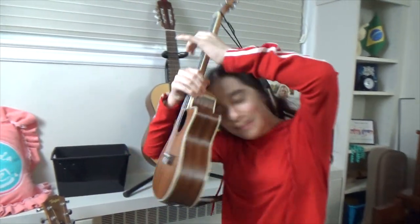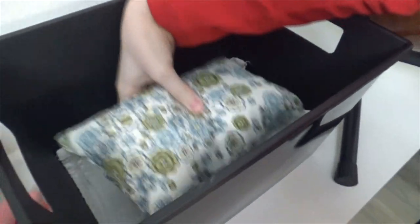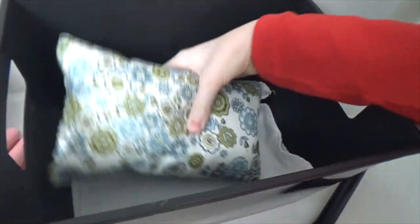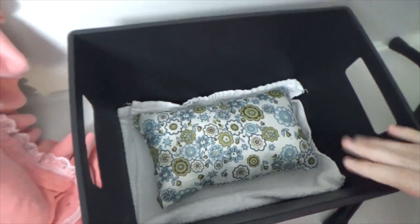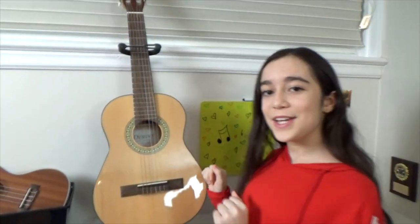In this box I decided to make a pillow so my ukulele wouldn't hit the bottom of the box hard and get ruined. But it didn't go as planned - it was a little too small, so we had to put a towel underneath it. It's a good thing I decided to become a musician and not a fashion designer!